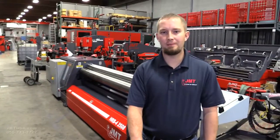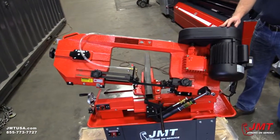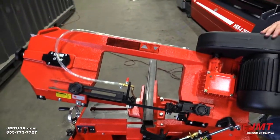Hello, I'm Brian Jorgensen with JMT. Today we're going to go over a JMT bandsaw. It's an 8x12. It'll cut 8 inch rounds at 90 degrees. It'll cut a 6.5 by 10.75 rectangle at 90 degrees, and at 45 degrees it'll cut 4.75.